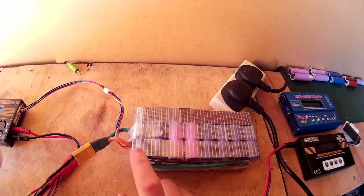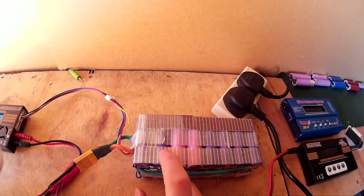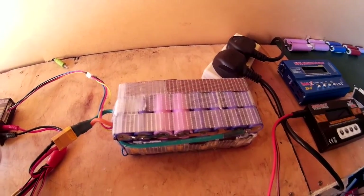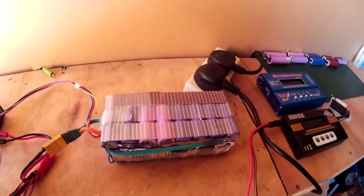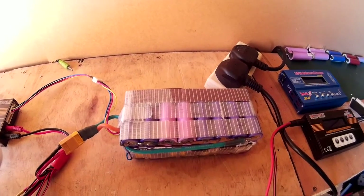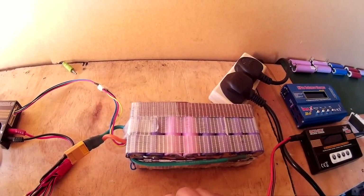You can charge them up to 4.2 volts per cell. I've got three packs in series, and that's making a 12.6 volt pack. If you put a lead acid battery charger on there, they can go anything up to 15 or 16 volts, and they will definitely damage the batteries.